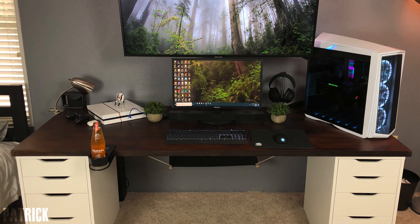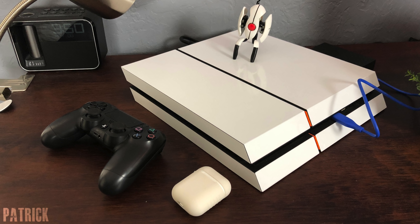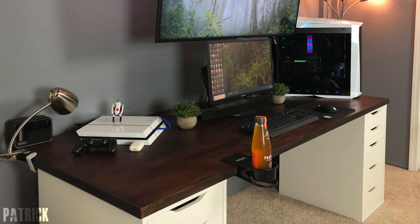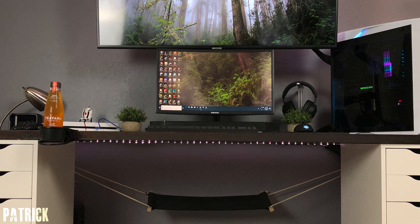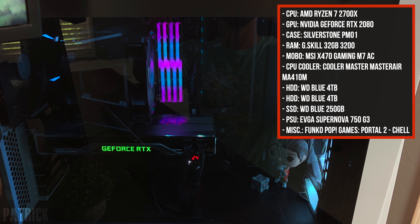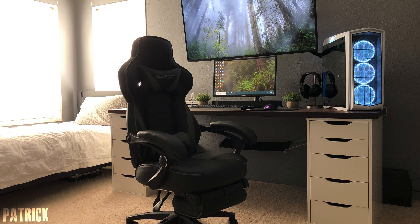I'm usually against having extra items on the desk not in use, but I'll give Patrick a pass since the surface is nicely organized. He could store the PS4 controllers and AirPods in the drawers if he really wanted to. What I don't agree with is the cup holder — a simple coaster would look a lot cleaner and it's pretty close to his arm; accidentally knocking over a drink would be a real issue. The PC powering the setup has a Ryzen 7 2700X and an RTX 2080 inside the gorgeous SilverStone PM01 case — an excellent setup, thank you for entering.